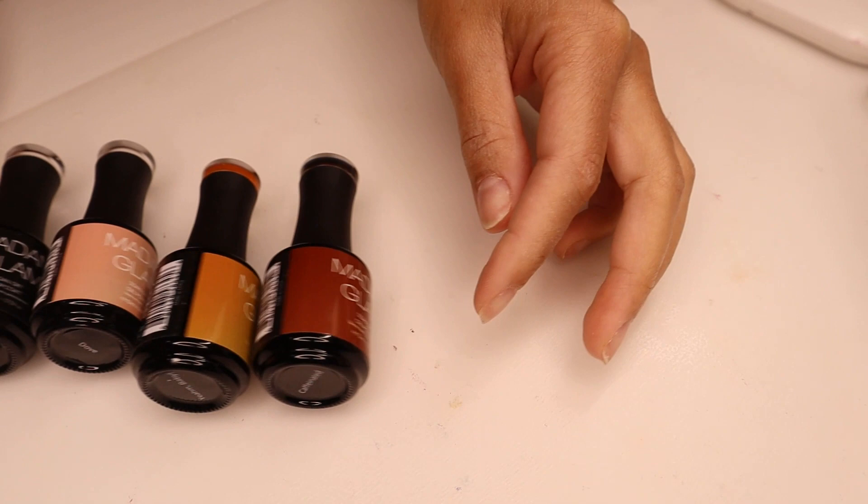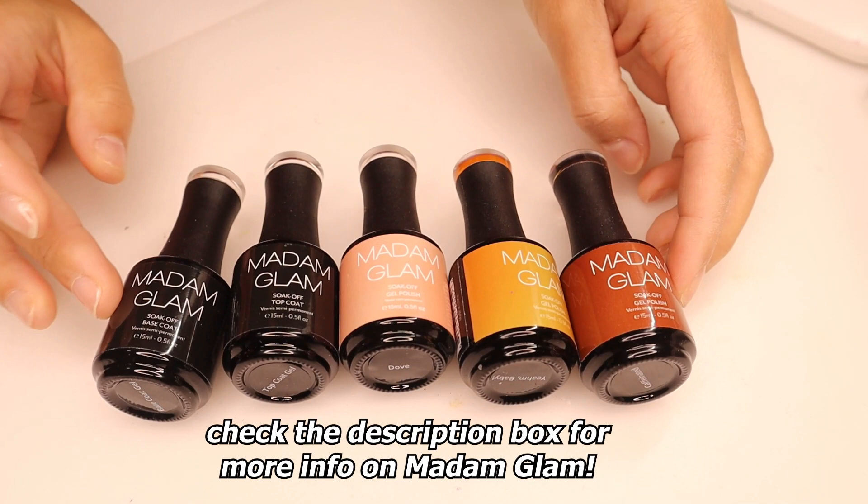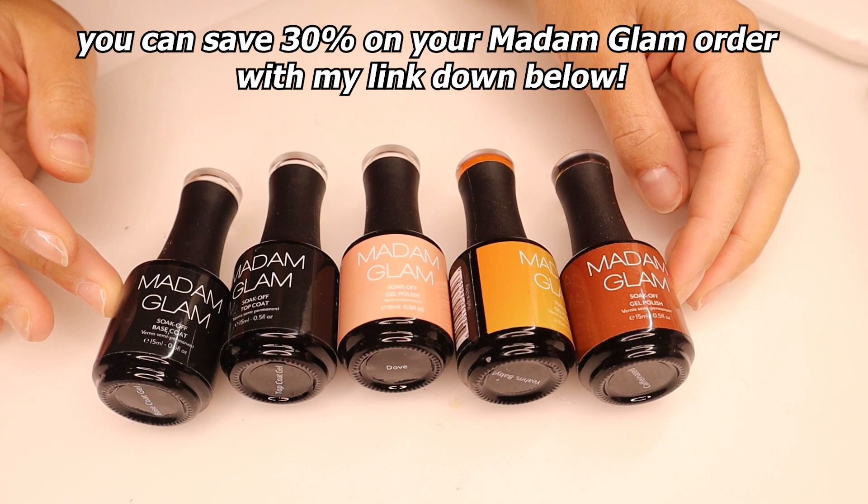I do want to thank Madame Glam for sending me these polishes that I used in today's video. I specifically chose these colors because I knew I wanted to do this tortoiseshell design, and these colors ended up working out so well with the design, so I was really happy about that.